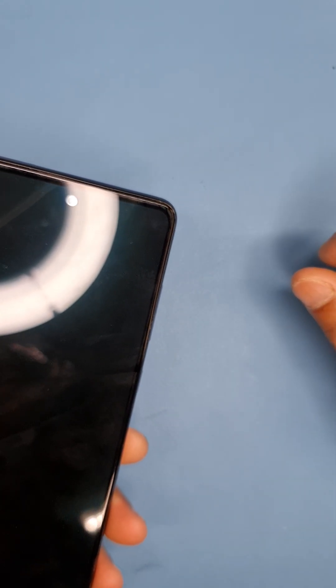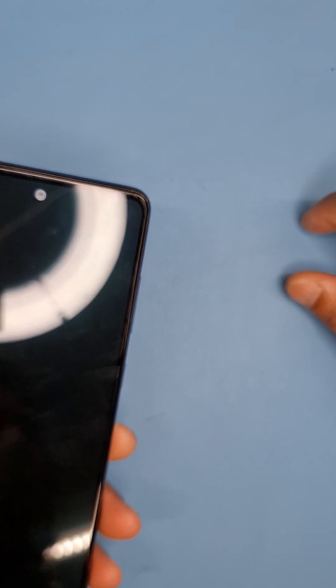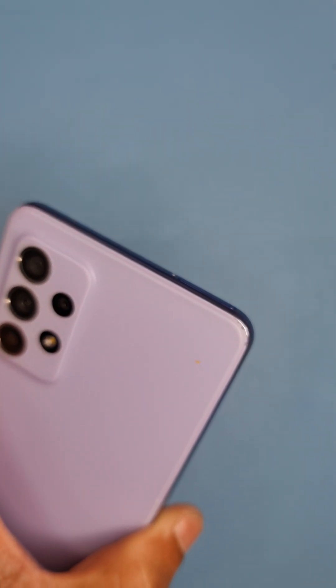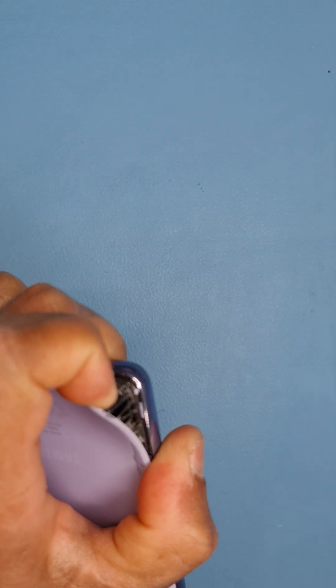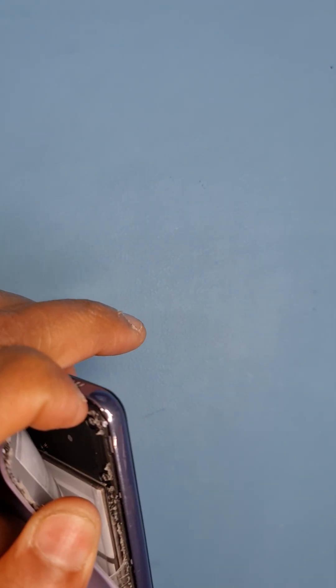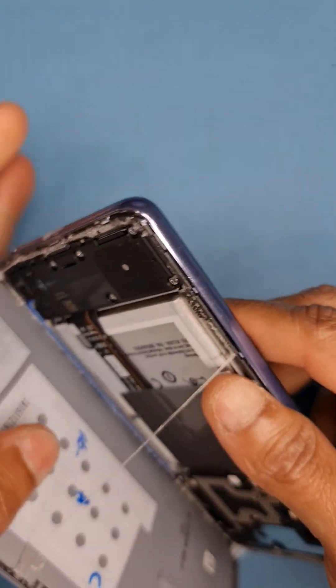Today we are doing a repair on a Samsung A52S. The A52S and A52 are the same. I've already heated up the back glass — the back cover is made of plastic — so we need to take this off. Starting from here, I'll insert my metal tool. It's quite easy to take off; you can just pull it off like this and it'll come off quite easily.